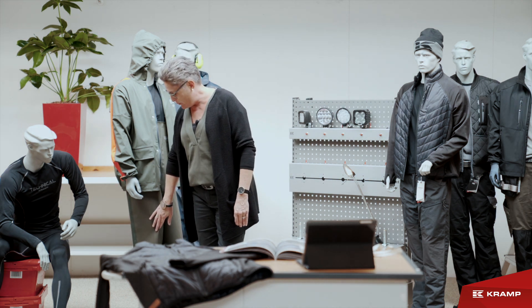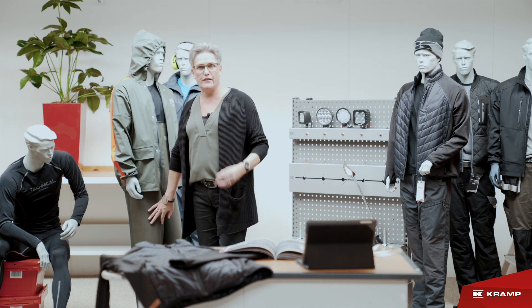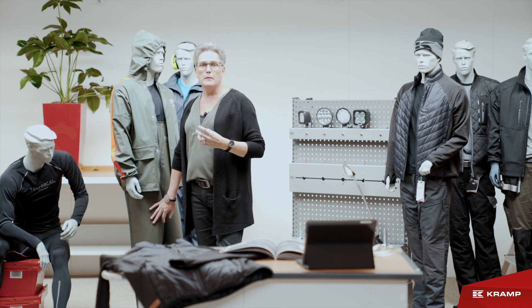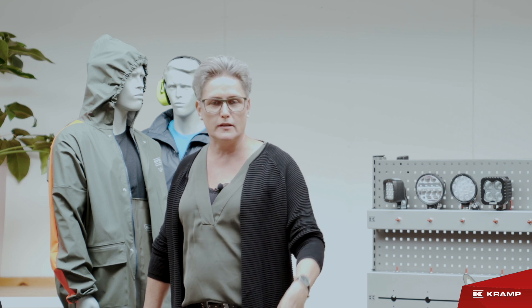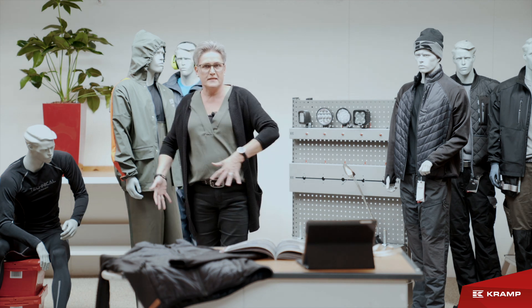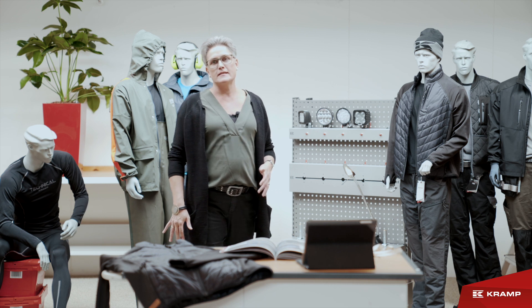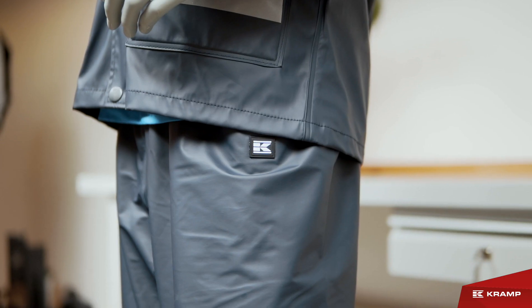You can see the color difference on the legs here. The first fabric is very tight and very heavy, meaning you can work in the forest passing through needle trees without destroying the fabric. You can turn and twist the rain bib brace around your body depending on what kind of work you're going to do.